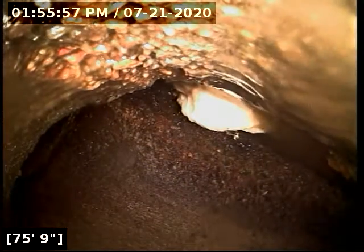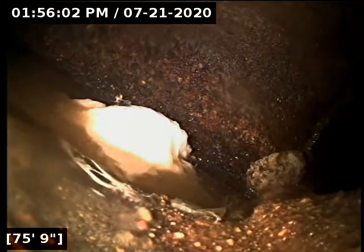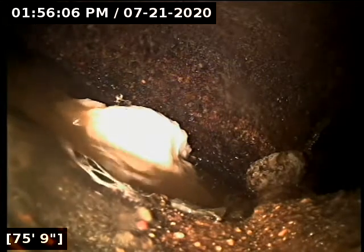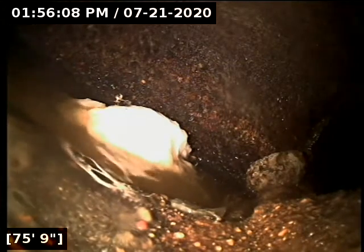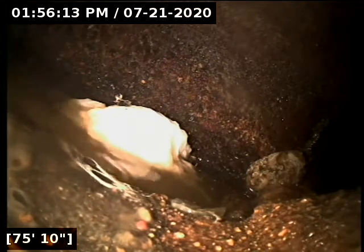Here's our main lateral connection, about 75 feet. We're going to shut the water off and let the whole line drain out. We'll have a better look at everything when we come back. But as far as flow goes, the line has great flow to the main lateral. We'll check the condition of the pipe as we come back.